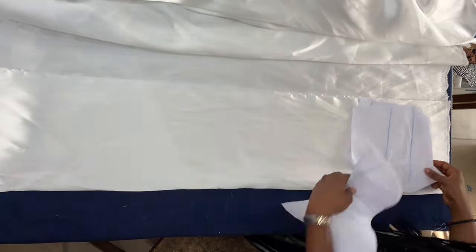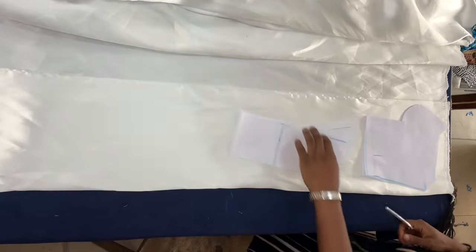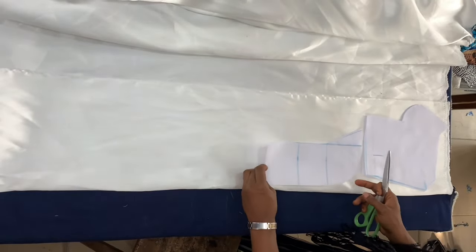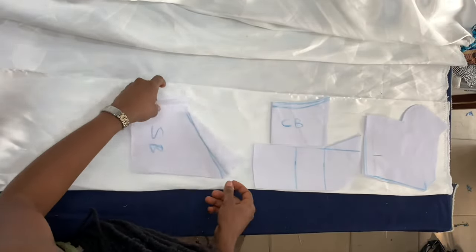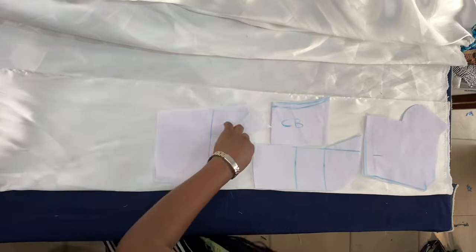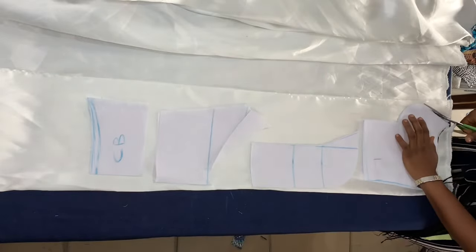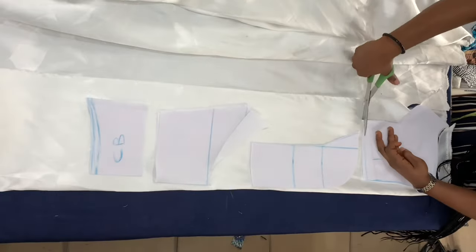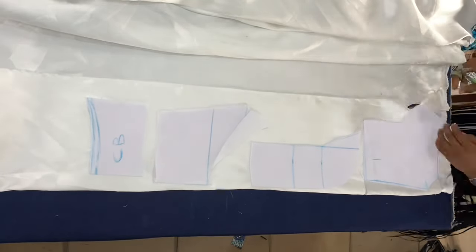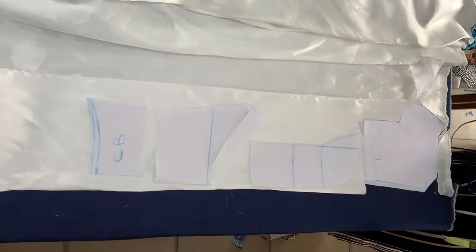Moving on to the fabric — I'm using the Mikado silk fabric. If you haven't seen the video where I showed you everything I bought for my wedding dress, I'll leave the link in the description box below. I used my lining to draft the pattern for the princess seam, and now I'm simply placing the lining pattern on top of the Mikado silk fabric and cutting the Mikado silk to match the lining pattern. I didn't leave any allowance.